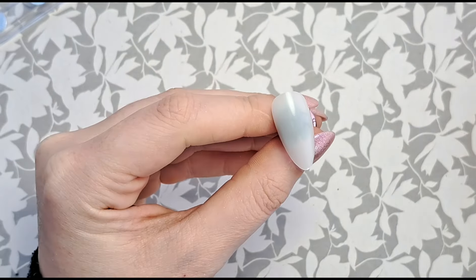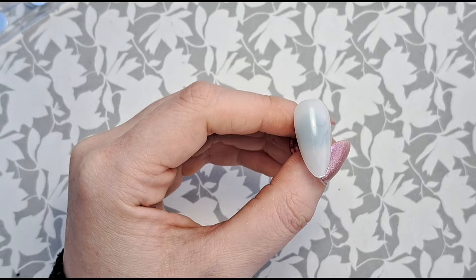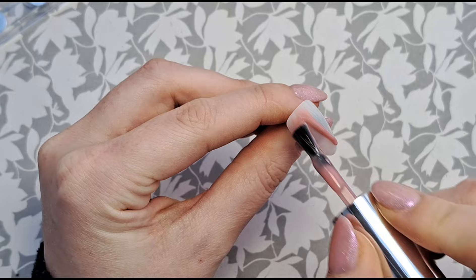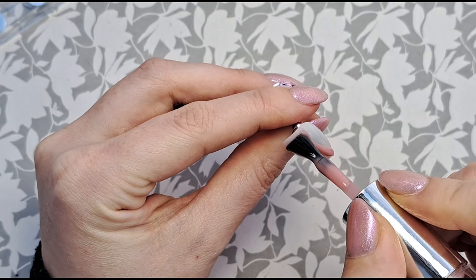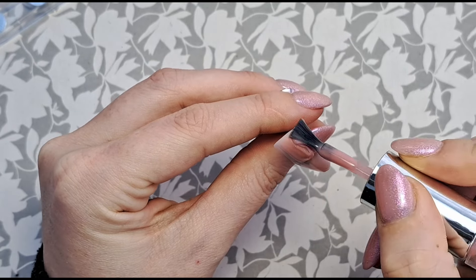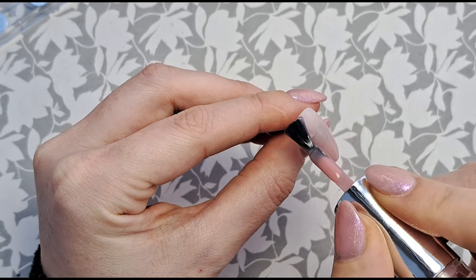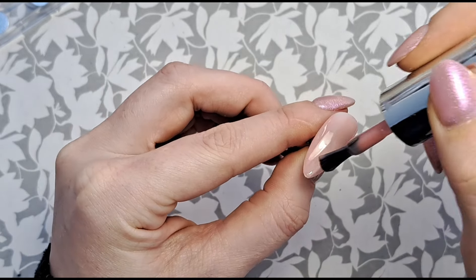I'm using the build gel in Tequila Rose as my base because it's a beautiful color. I wanted something quite neutral but not really like nude. It has quite a nice pinky sort of tone to it but it's not pink. I'm just using it because it's going to go with the colors of the set that I'm doing.